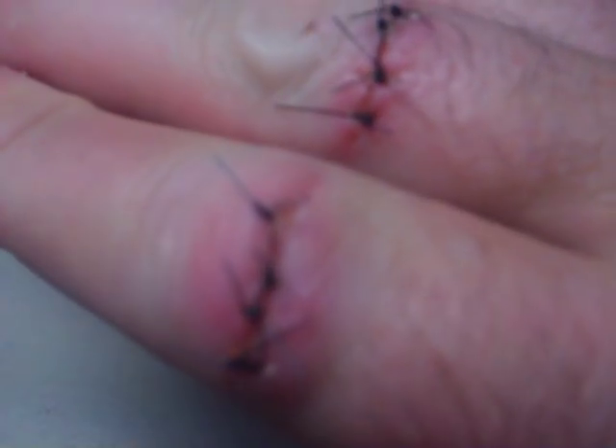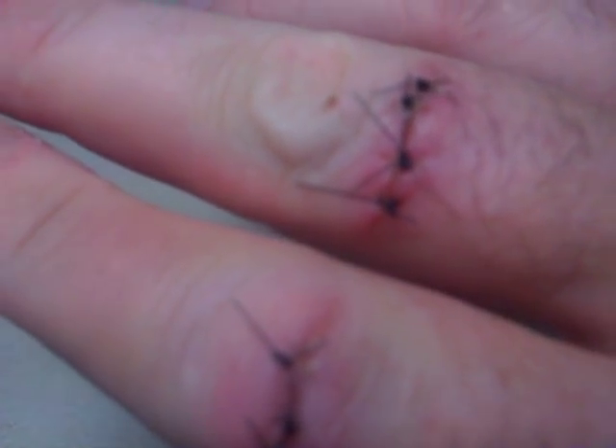Hi YouTube, it's Sarah Tindall and Edward Tindall. Tonight we are doing frozen thawed hairless rats. These stitches are bothering me — if you would like to see a video of me ripping them out, leave it in the comments below.